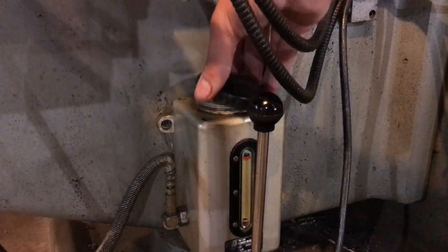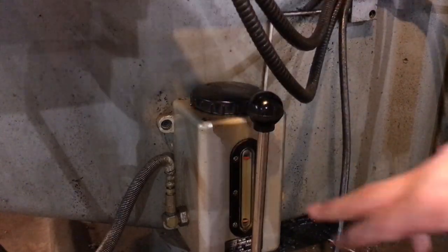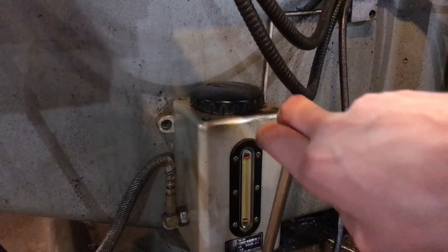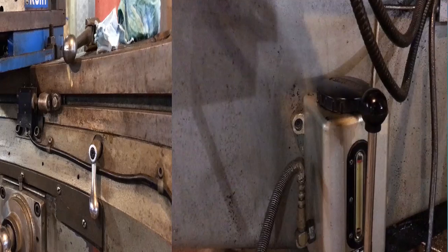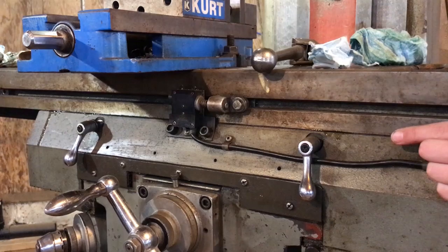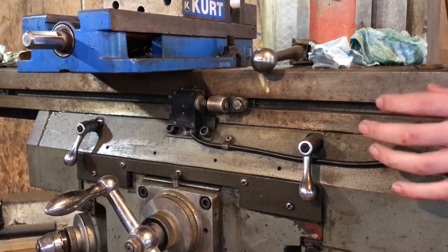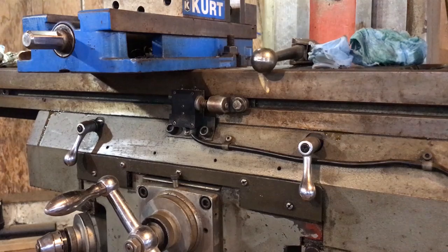Alright, that's good — filled straight up to the red line. Now we'll put the cap back on. This is filled with way lube, so we'll give the one-shot pump a few pumps and get some way lube onto the ways. You can see way lube coming out below the table here, and there should be way lube coming out on the Z axis and Y axis too. We're going to run the Y axis back and forth and the Z axis up and down so the way lube covers all the ways.